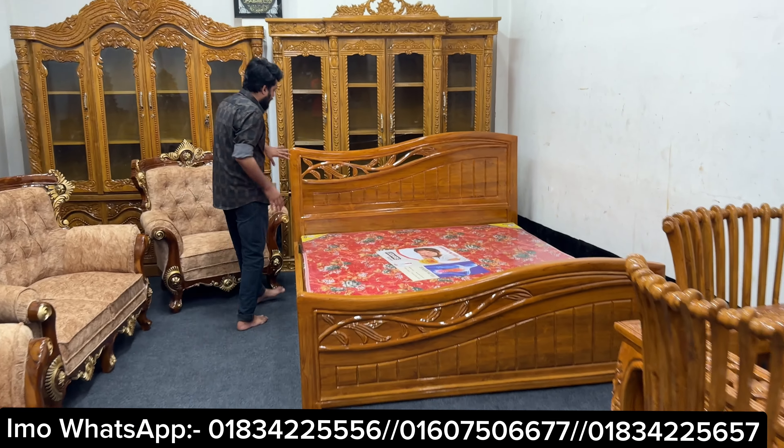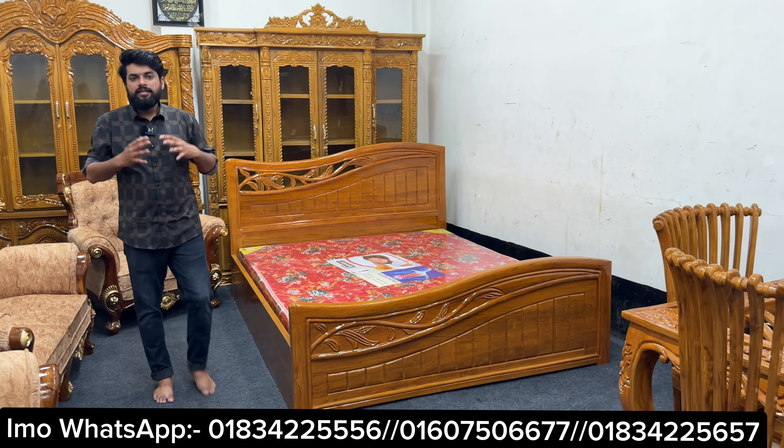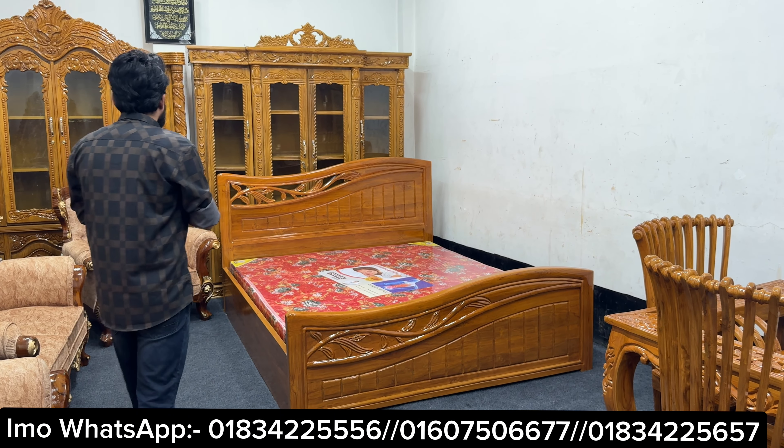Very nice vintage furniture. We have a solid color and a black color. We have a very nice style and simple design. We have a smart design quality and a nice design.